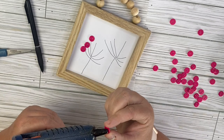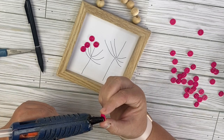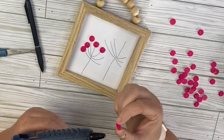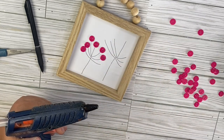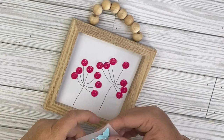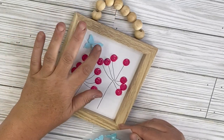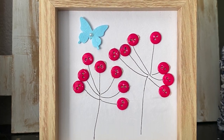All we're going to do is take these tiny buttons and glue them to the ends of our dandelion stems. This is absolutely adorable — I really love how this turned out. It's super simple, you can customize it to any color, you can make this bigger. You could even do this on a canvas if you wanted and have multiple dandelions. There's just a lot of ideas for this project. I'm going to go ahead and add a butterfly sticker from the Dollar Tree up at the top, and that is it for this super adorable project.